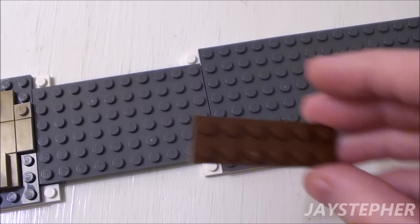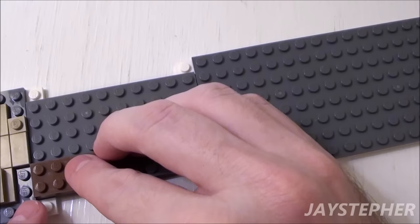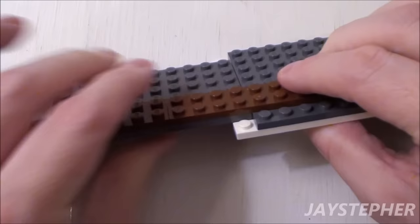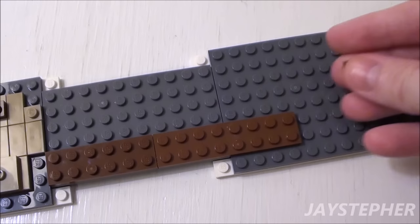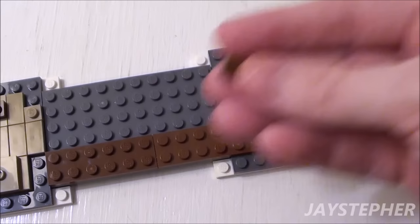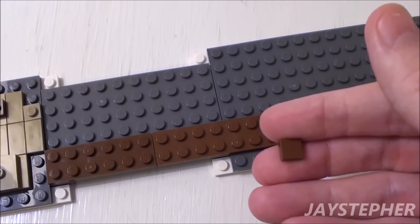Let's begin the floor coverings for the living area. Start with a 2 by 6 plate on this side where there is a 1 by 2 opening. Next set down a 2 by 8 plate right next to the 2 by 6 plate. Be careful not to press down on these plates — there is no support underneath; we don't want the plates to crack. Next take a 1 by 2 flat tile and set it on this corner of the 2 by 8 plate. Now let's set down some hardwood floors, starting with a 1 by 4 flat tile placed right next to the 2 by 8 plate, followed by a 1 by 1 flat tile.